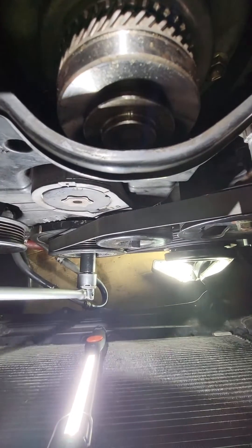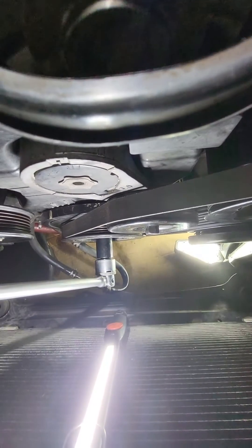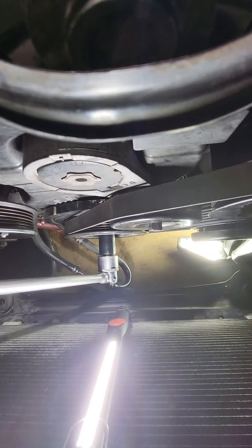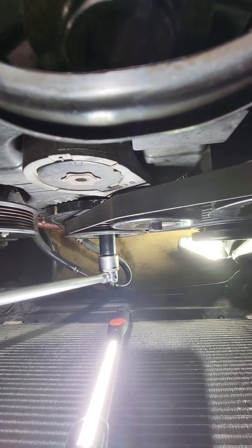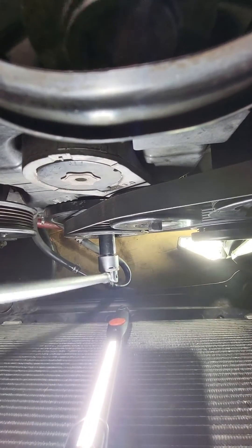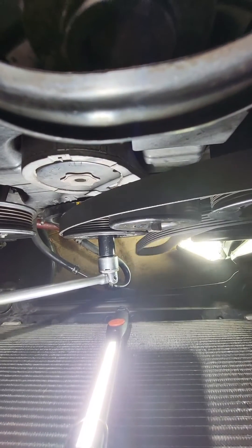Now I can tighten this to whatever foot pounds I want. It's tight. And then to remove it, just basically go counterclockwise and the belt will just come off like that.